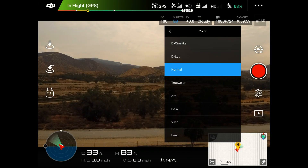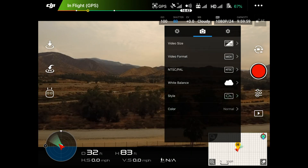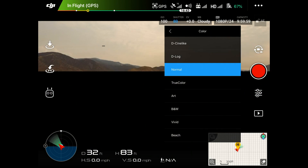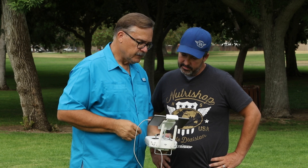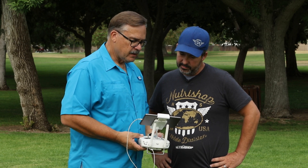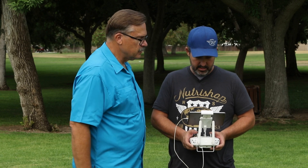Go ahead and set it to D-Log because I'm going to have you edit this later. Oh, you are? Yeah! Alright, so there it is — D-Log. Then we'll hit the record button, wait for it to come back on, and now you can fly it around, get some video, and we'll show everybody the footage afterwards along with what we do for color correcting.